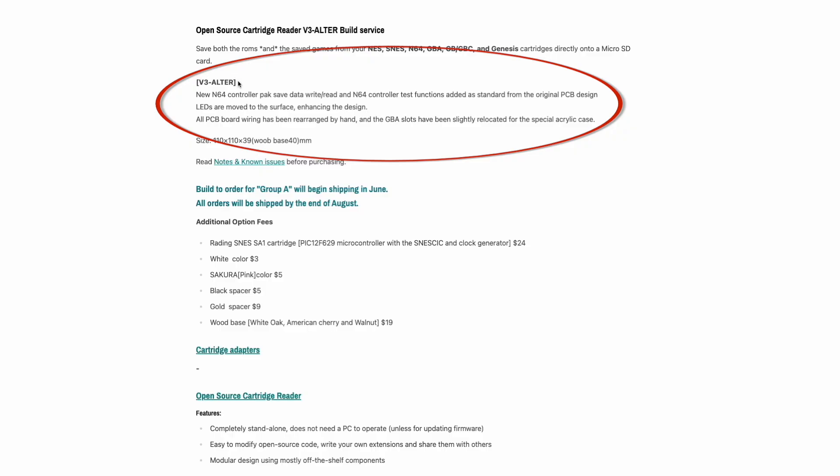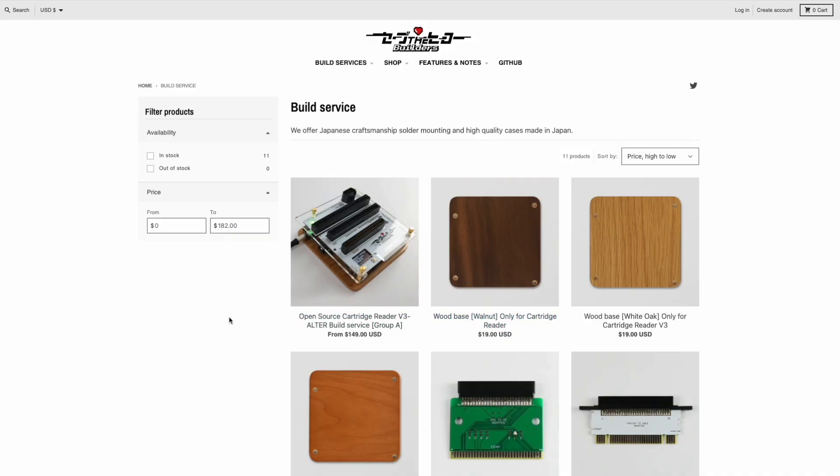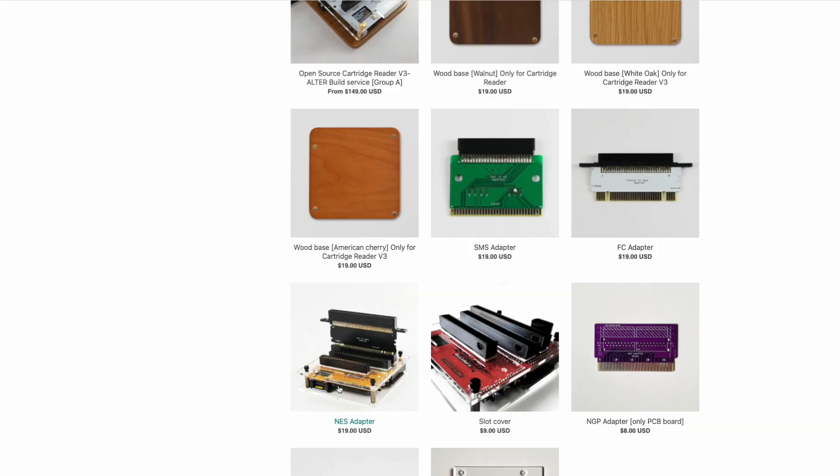They're calling the version used through Save the Hero Builders 'version 3 altered' because there have been some slight changes — for example, they added a Nintendo 64 controller pack reader and relocated the Game Boy readers to make space for the acrylic case. In addition to the cartridge reader itself, other items are available to order, including adapters for Sega Master System, original Famicom, Nintendo Entertainment System, Neo Geo Pocket, and the Wonderswan.